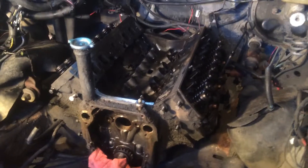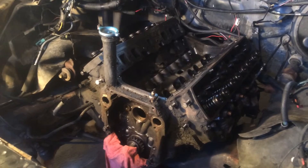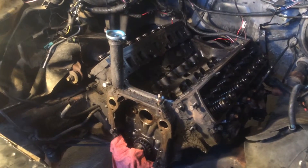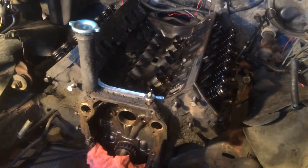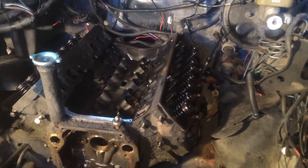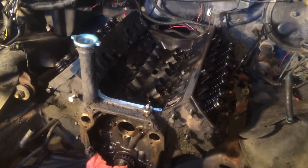These engines are very cheap to rebuild — I believe around $360 or $380 for a rebuild kit with new pistons, new bearings, oil pump — pretty much everything you need. I'm just going to get this removed and I'll make another video once I get it on the stand and begin the teardown of this engine. Thank you for watching.